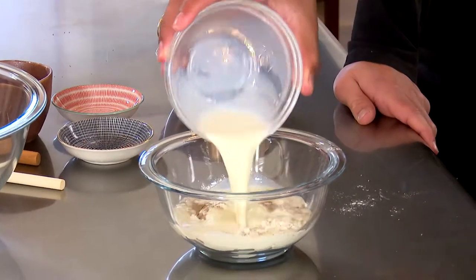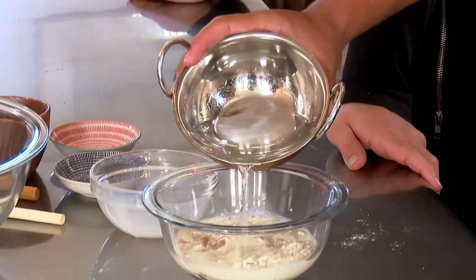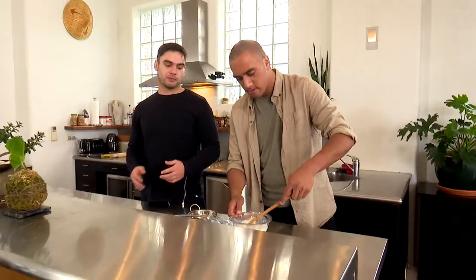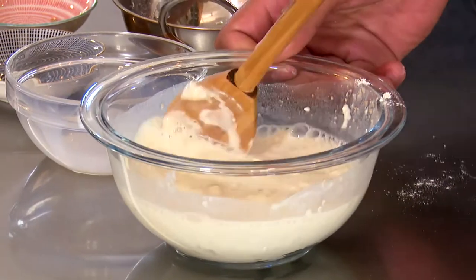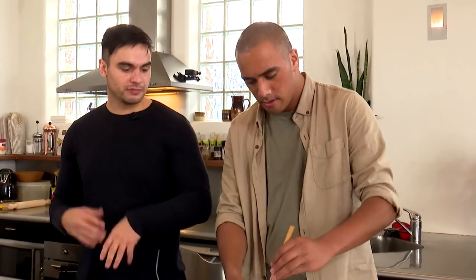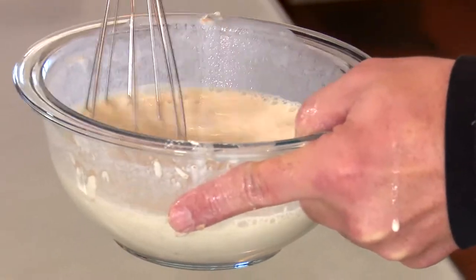Trust the process? Yeah. Oh there it is. And then last but not least, just some water — just H2O. How we break this down is this is kind of the wet, and then the next part will be the dry, and then we put them together to sort of make our dough. There we go, that's looking good now.